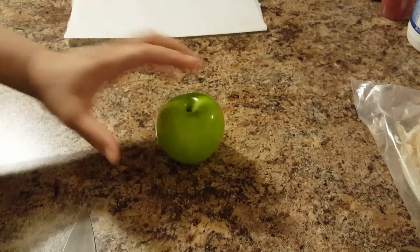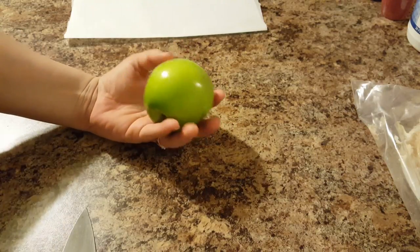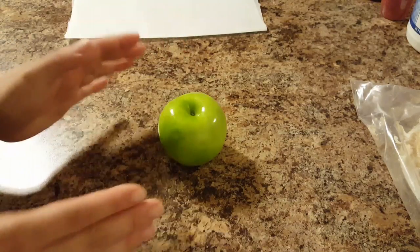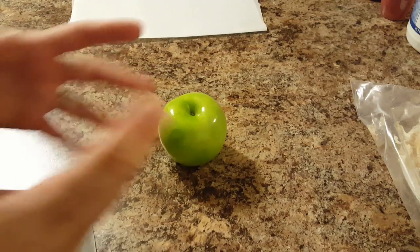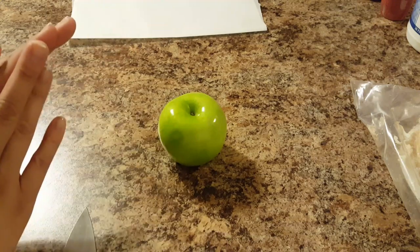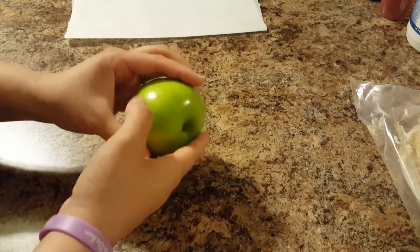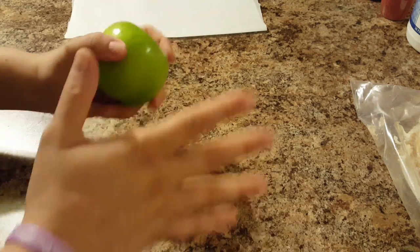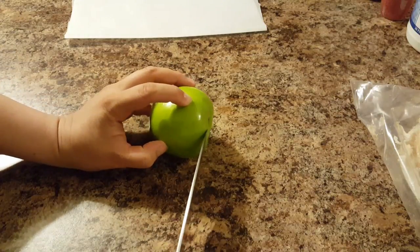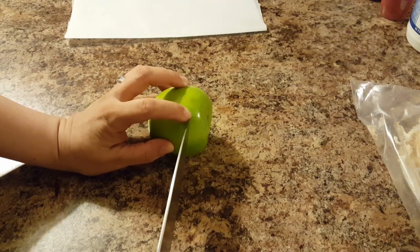So we have our apple — a nice shiny apple. You can wash it with baking soda water and lime juice and scrub it however you normally wash your apples. If you do the candy apple method, I wouldn't necessarily use that method because that's to prevent bubbles in candy apples, and we're doing candy melts, not candy apples. So what we want to do is cut about half an inch to an inch — completely up to you.